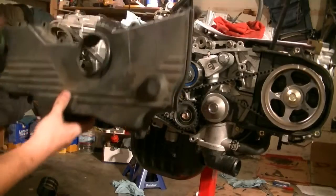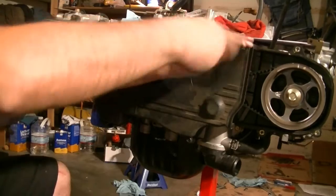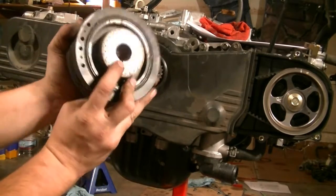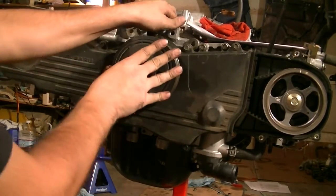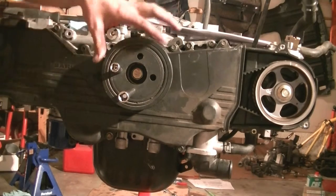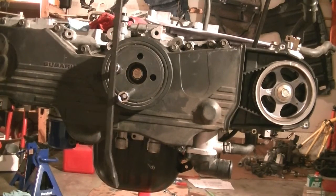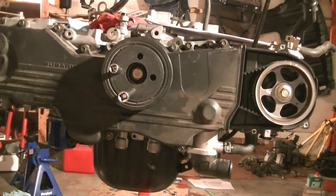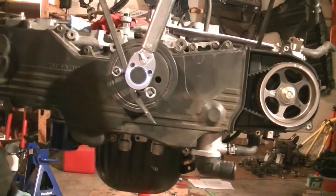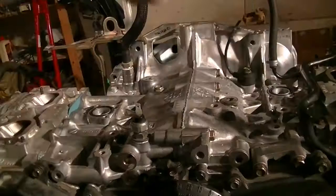Everything lines up perfect. Next we put in the timing belt cover and tighten down all 11 bolts that hold it in place. Then we put in our harmonic balancer, paying attention to the notch and the key on the crankshaft — you've got to line this up. We need to torque the crank bolt down to 132 foot-pounds. Since I don't have the special holding tool, I'm using my extensions inside the holes and a pry bar to hold it in place while I use my torque wrench.